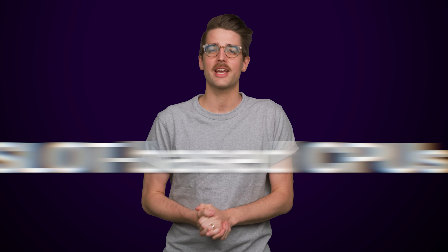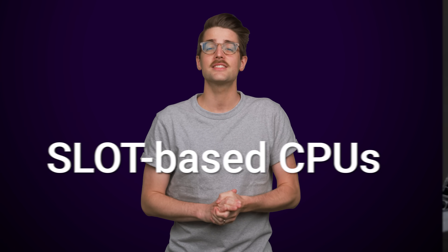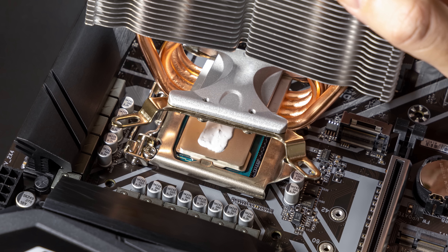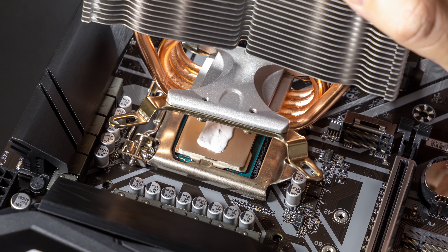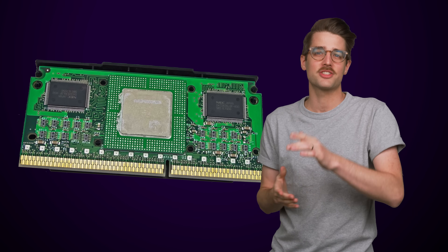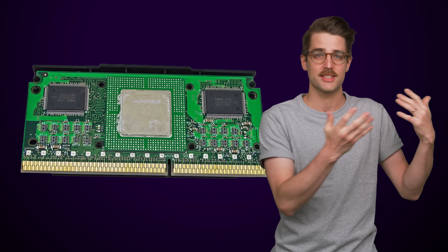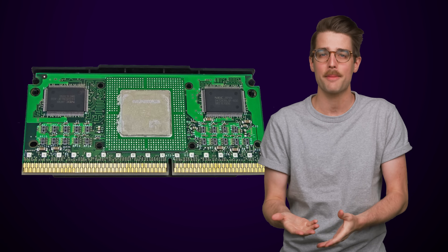Let's start by talking about slot-based CPUs. Instead of fitting a square processor into a socket, for a few years in the late 90s you'd have a slot in your motherboard similar to a PCI slot, where you'd plug in a CPU assembly that looked like an adapter card.